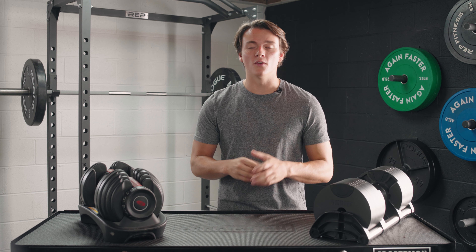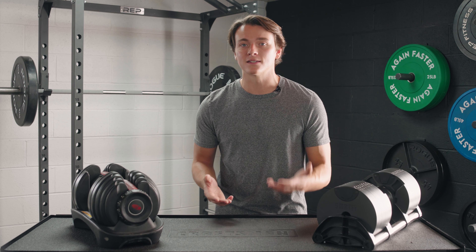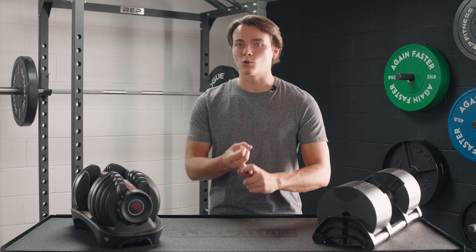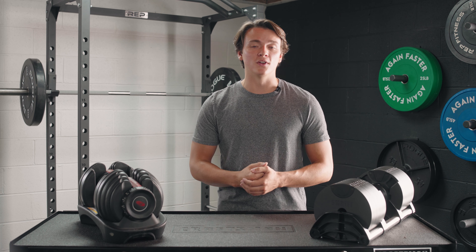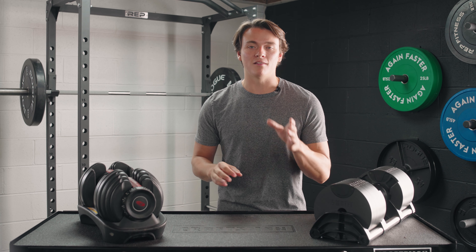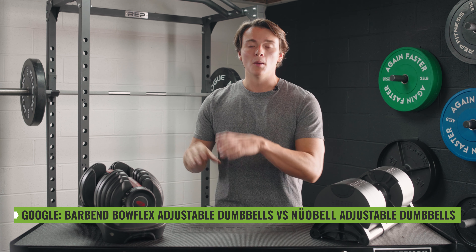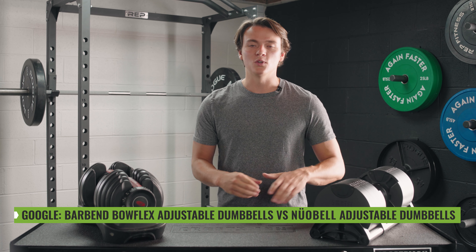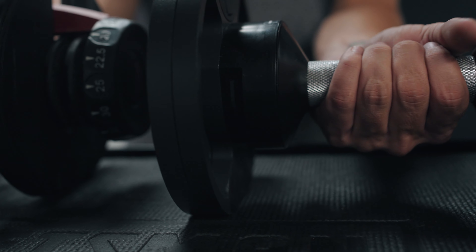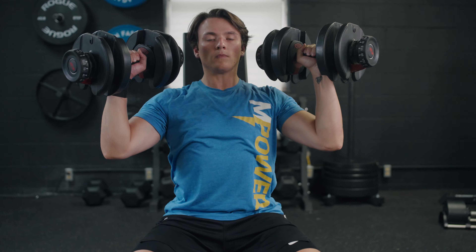That's all I have for you today on this comparison between the Bowflex SelectTech 552s and the NuoBells. These are both great options for anybody tight on space who wants some dumbbells to work out with — they're significantly cheaper than a full set and require a fraction of the footprint. Thanks for watching everybody. Head over to barbend.com and search 'Barbend Bowflex adjustable dumbbells versus NuoBell adjustable dumbbells' to read more about this comparison. I'll catch y'all later.